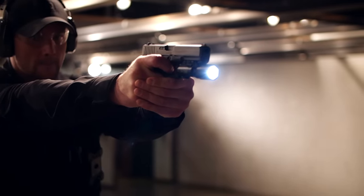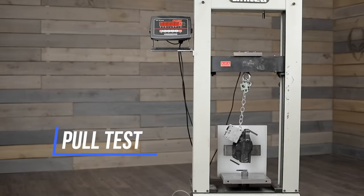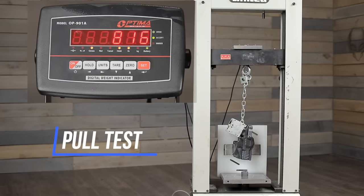Constructed from materials that are as strong and reliable as the pistol that you carry, we've thoroughly tested our holster beyond real-life applications, including extreme heat and cold, sand, and torque.